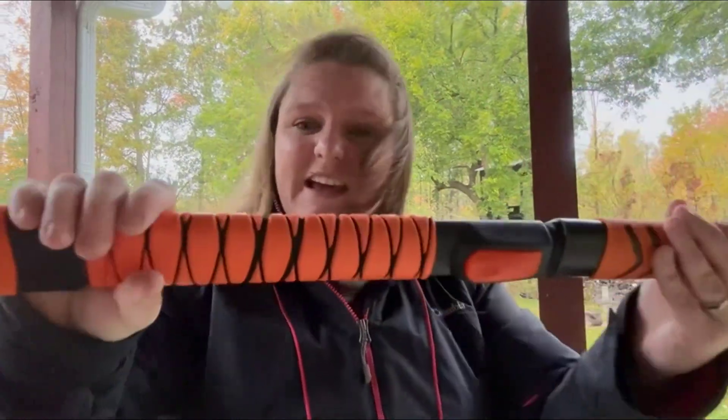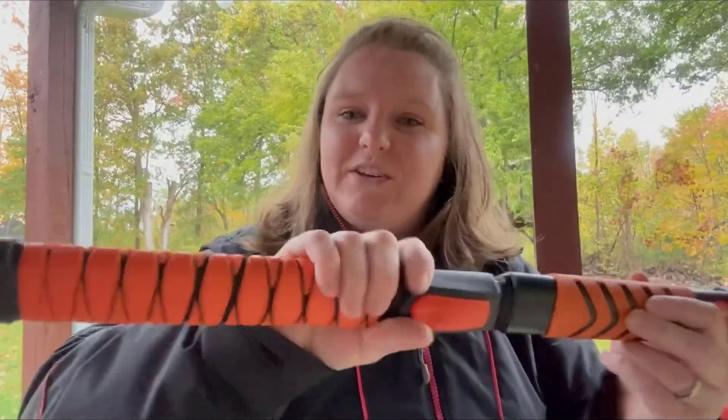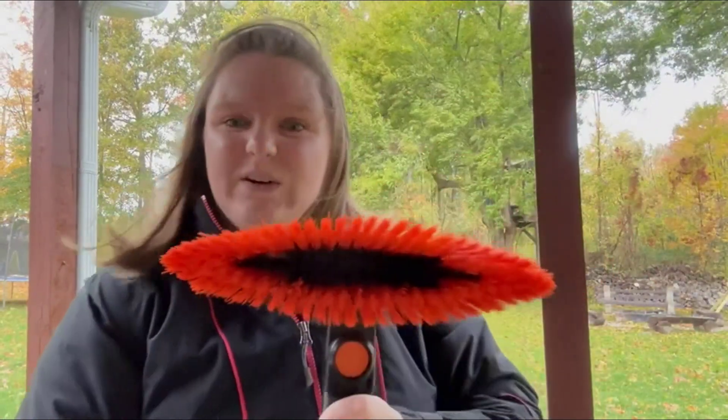It seems very heavy-duty and like it will last — it's not flimsy. It's got a nice rubber gripper for the handle that almost feels soft and foam so you can grip it. I'm going to go give it a try and see how it works with my truck.